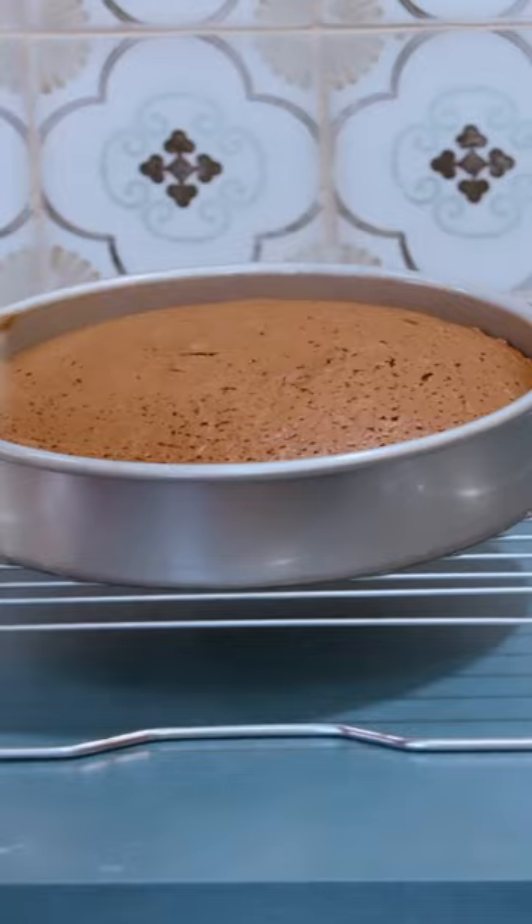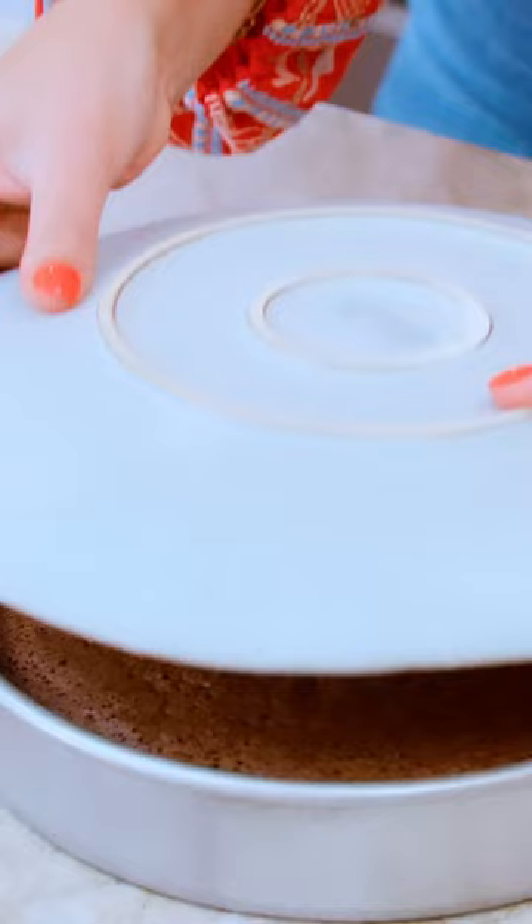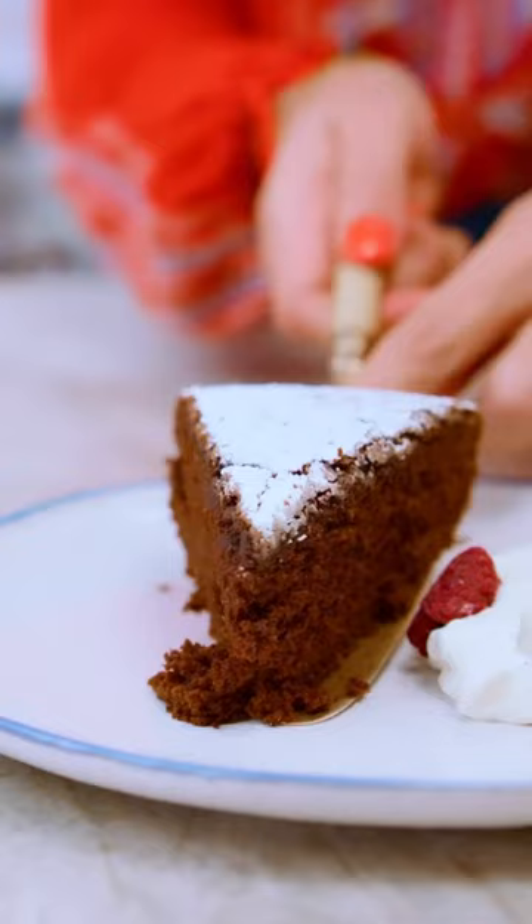Let it cool completely — resist the urge, let it cool. All right, it's been an hour. Hopefully you're able to easily release this cake. Yes! Now for the finishing touches on our olive oil cake.